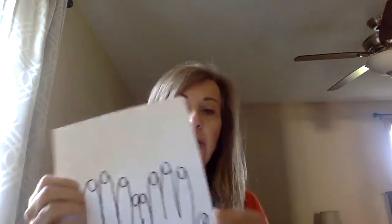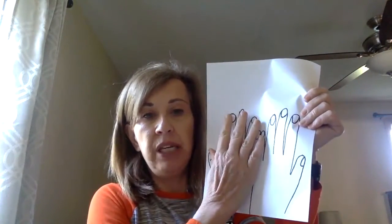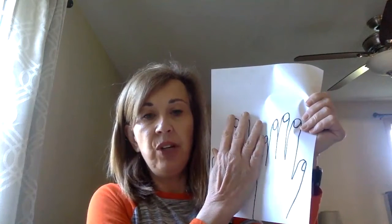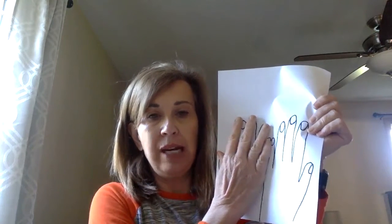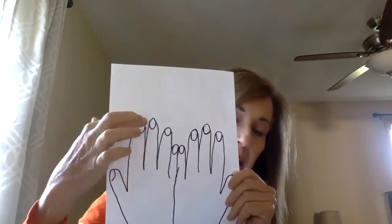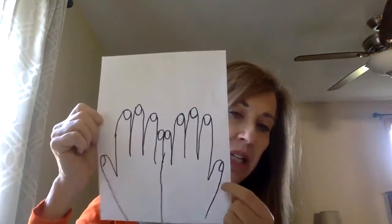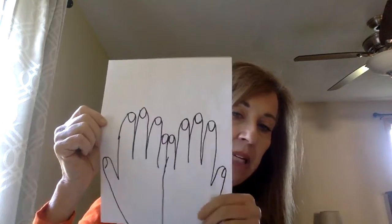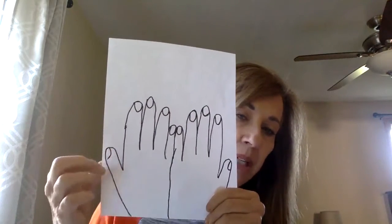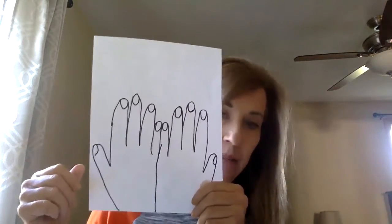Next you're going to use your other hand, but be careful to match up those pinky fingers — if you can make them overlap a little bit, that would be perfect. After you get your hands traced, go ahead and add some fingernails to make it look lifelike. On my thumb, I made it half a fingernail, because if my hand was laying down I would only see half of that thumbnail.